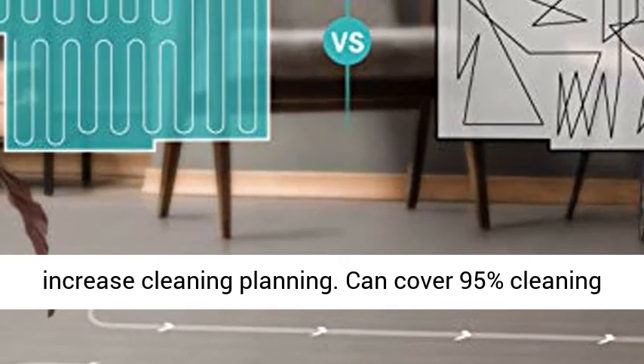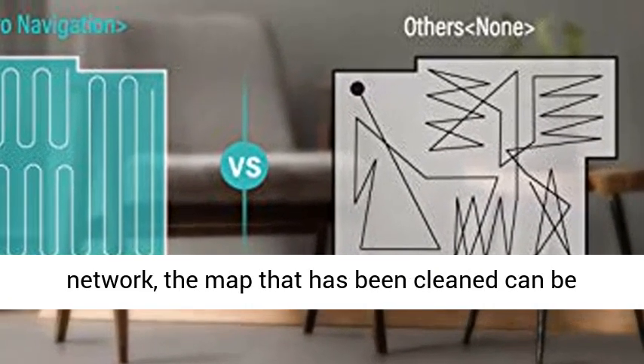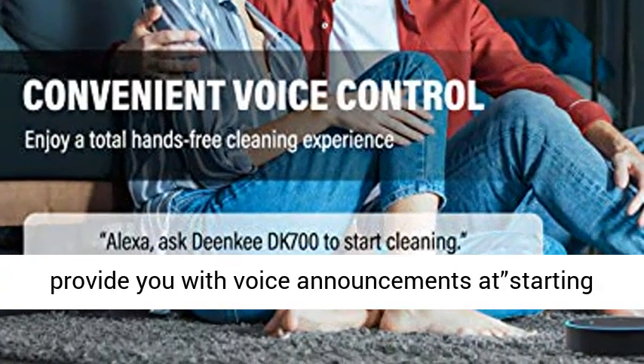It can cover 95% of the cleaning area in your home. Under network connection, the map of the area that has been cleaned can be drawn in the app. The voice prompt system can provide voice announcements at startup and when connecting to Wi-Fi.